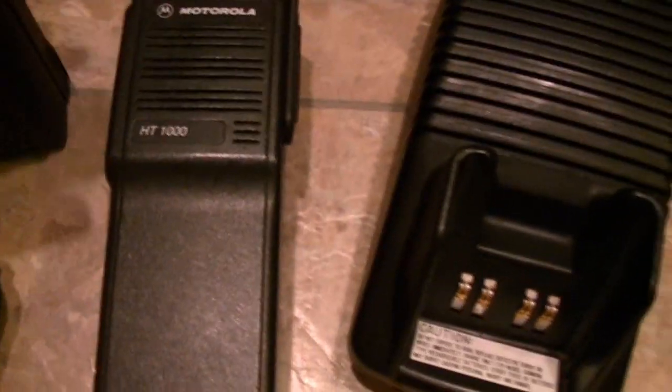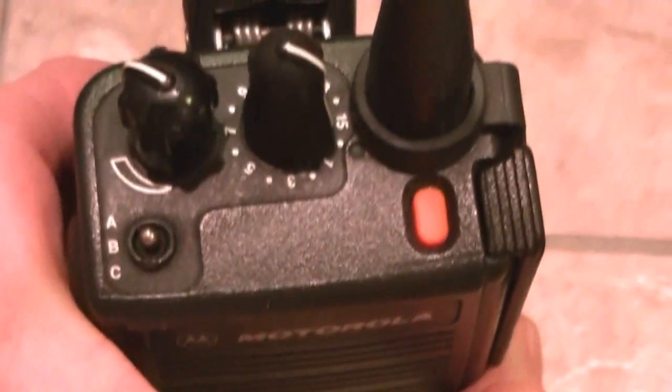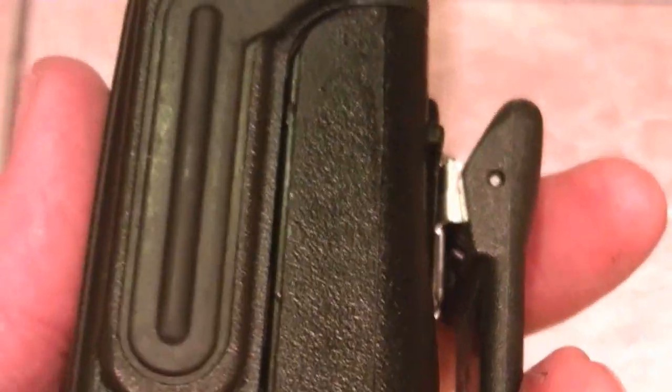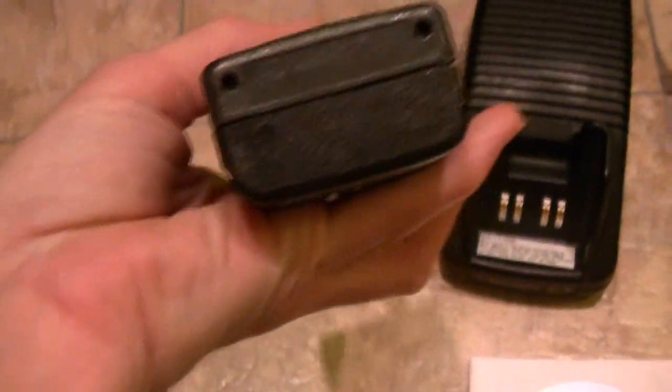Up for sale and auction is a Motorola HT1000 NVHF. Transmits and receives fine as you just saw. It's got 16 channels. It's got a three-position toggle switch, emergency man-down button. It's got a brand new side contact dust cover. There's no engravings at all on this radio.